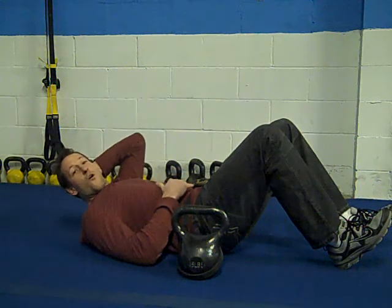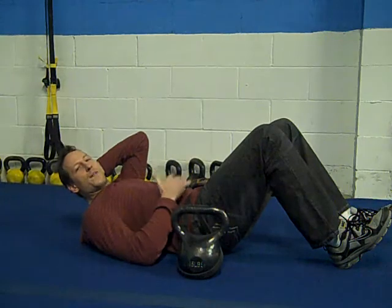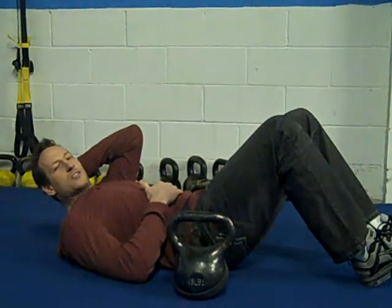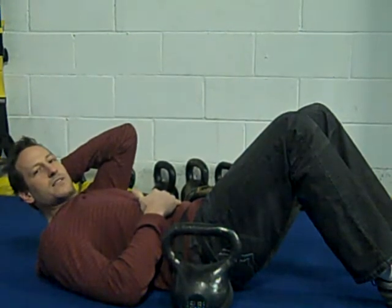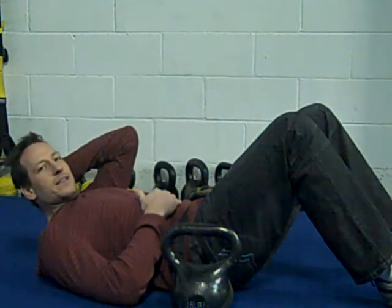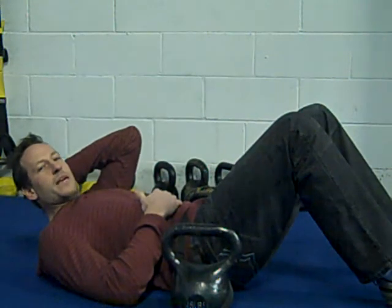A couple of these exercises focus on the hips, and you know how important the hips are for combat sports — whether it's wrestling, MMA, or BJJ. It's all in the hips: whether it's elbow escaping, hip heisting, powering a takedown, whatever it is, a lot of it comes from the hips.